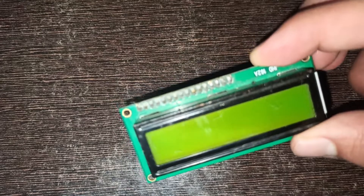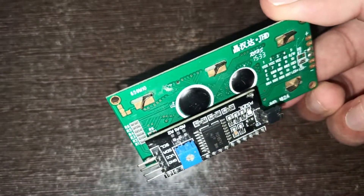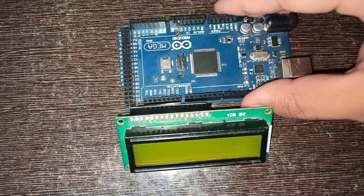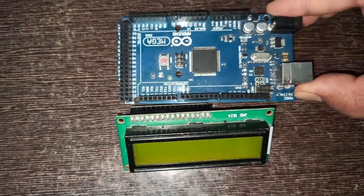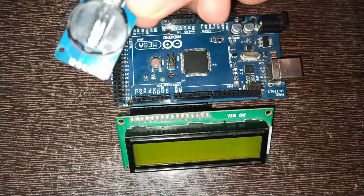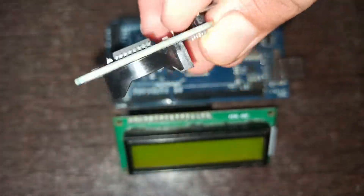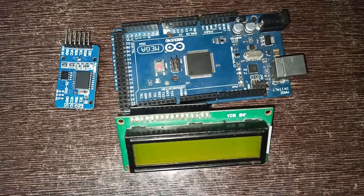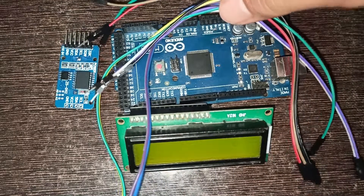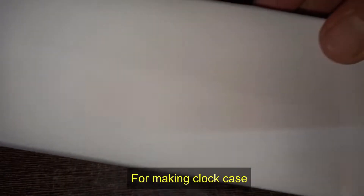The parts you will need: an LCD display with LCD module, Arduino Mega, time module DS3231, a buzzer, some jumper wires, and a cardboard box. Let's see how to connect.